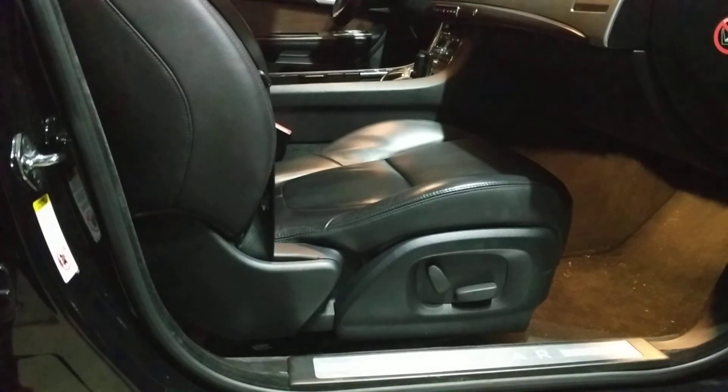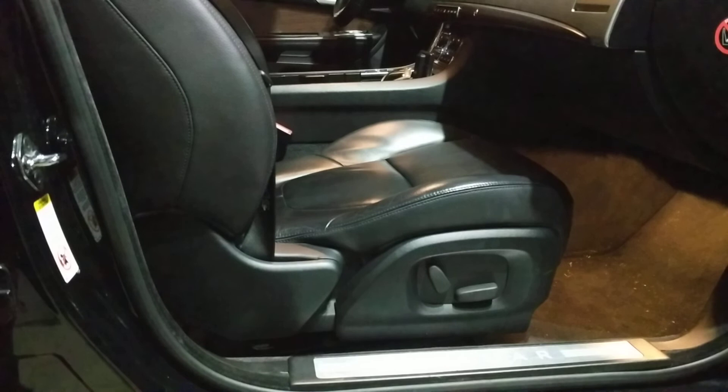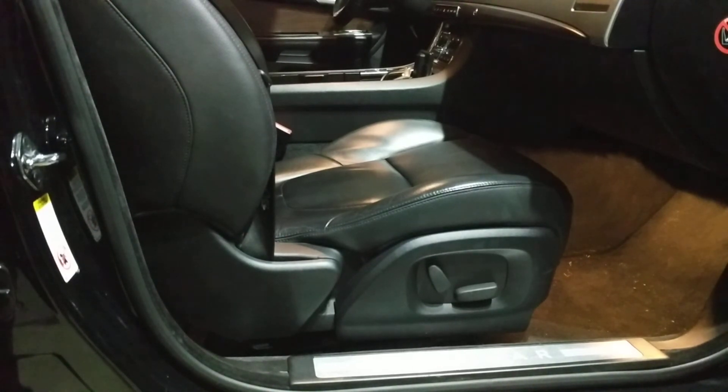Hey guys, welcome to another episode of GB's Garage. Today we're taking a look at my 2012 Jaguar XF. I have had an annoying creaking sound coming from the passenger side. After some troubleshooting — it's taken a bit of time — I realized it only happens when the passenger seat has nobody sitting in it. When somebody's sitting in it, it's dead quiet.